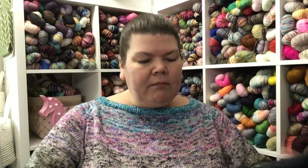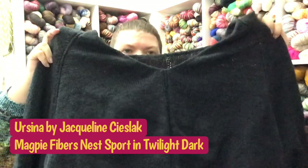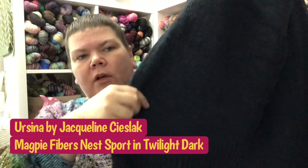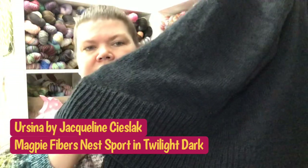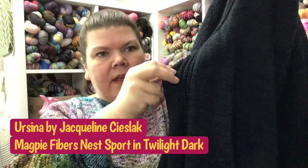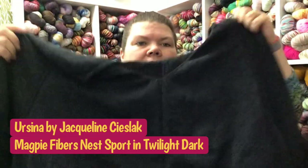The other finished object is my Ursina sweater. It has this fun half brioche stitch detailing at the bottom as well as on the side seam. Down the front there's a faux seam, and on the back as well. This is a lighter weight version of Jackie C's Lax Ursa.